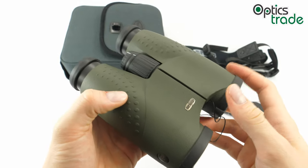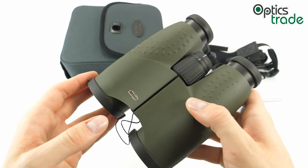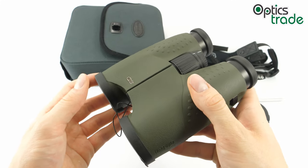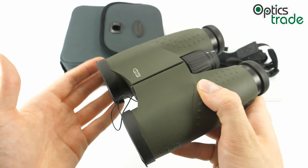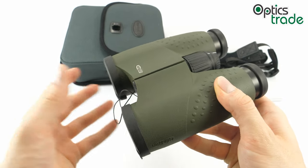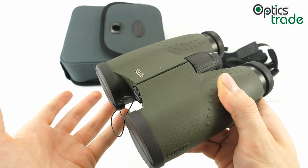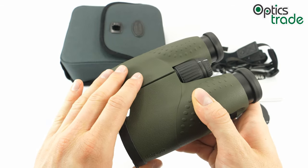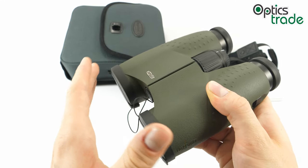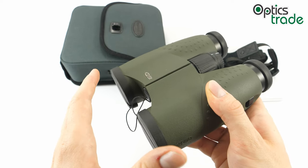They have a decent field of view at 110 meters per 1000 meters. At 10x magnification these are great for plenty of applications — they can be used for hunting if you want detailed images and don't care as much about field of view, or for bird watching. They are a bit heavy for hiking and traveling, but some might use them for that as well. Note that the HD version of the Meostar B1 is not available in an 8x42 configuration — in this HD series only the 10x42, 12x50, and 15x56 are available.